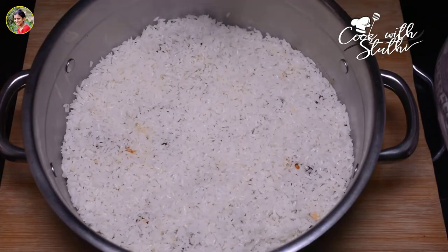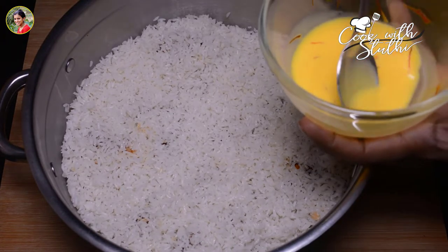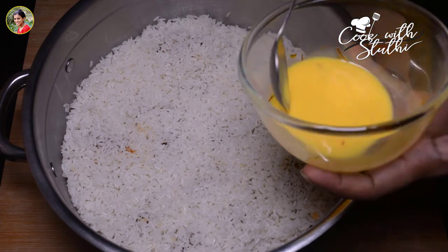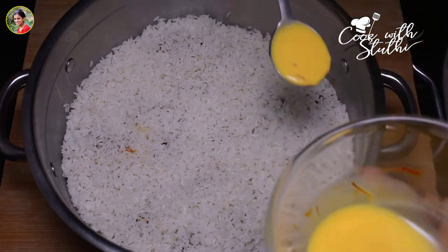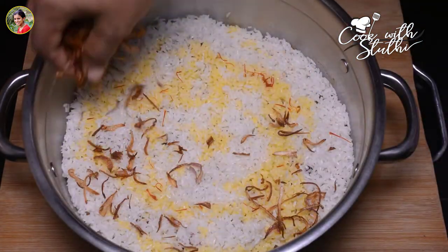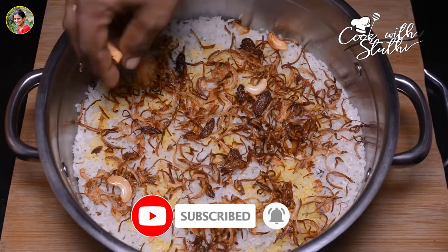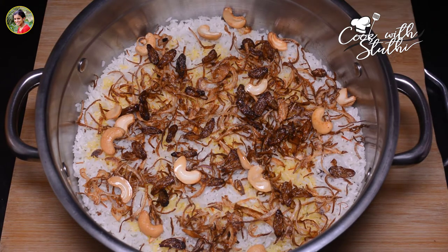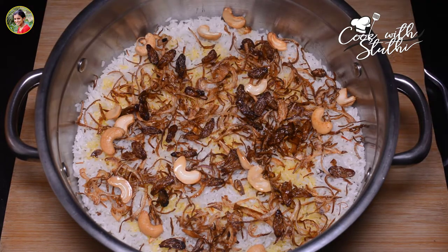Now I will set the rice and put a small dip of 2 tbsp of rice. Then I will add water to the rice and put the rice on the other side. I am going to put the pineapple seeds in my test.